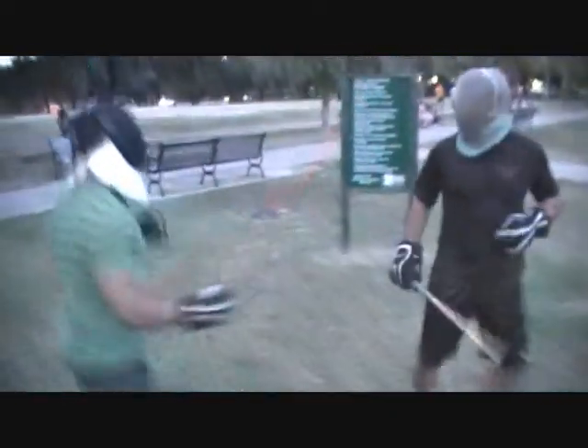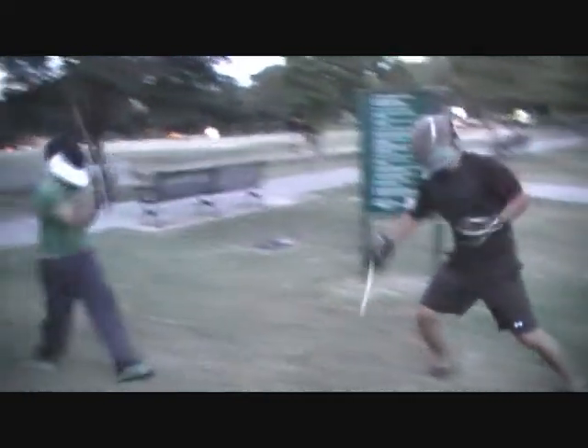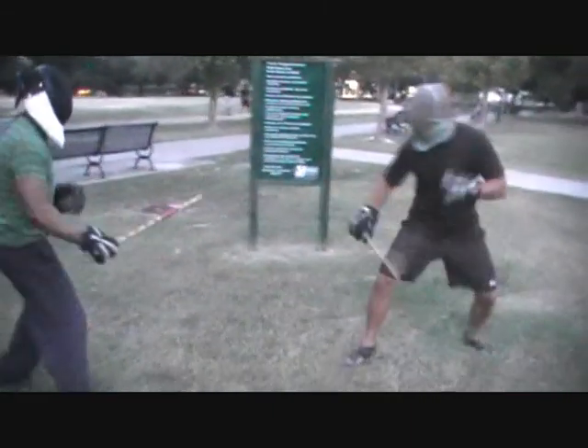We're dancing here, somebody behind you — get back over here, on this side of the green sign. And quit backpedaling. Move lateral. If you're going to move anywhere, do not move back — just go lateral.